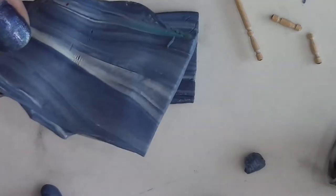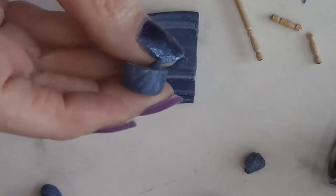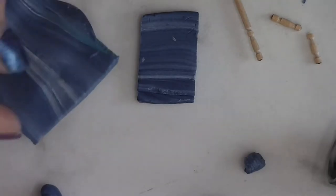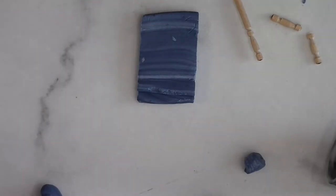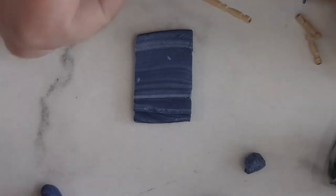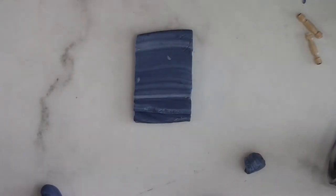For today's project we are using some of this blue marble that we created in yesterday's video. Here's the mortar and pestle we made yesterday — if you haven't seen that video I will put a link up in the top corner of this video, at the end of the video, and in the blog post. We need a small piece of the marble and a couple of these fancy toothpicks that you can get different places.